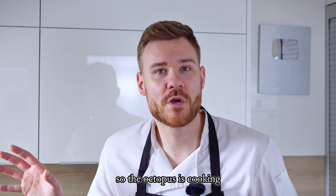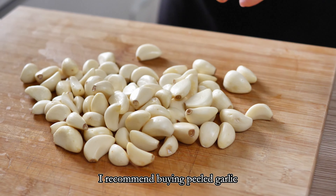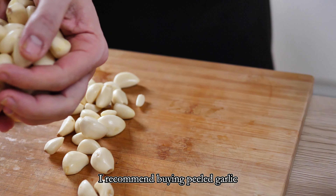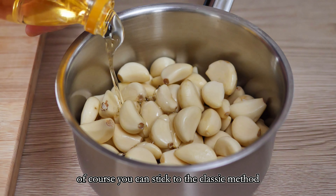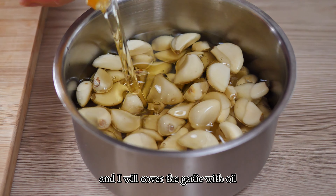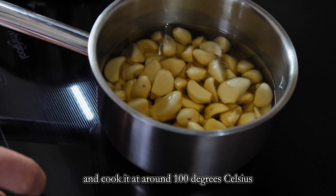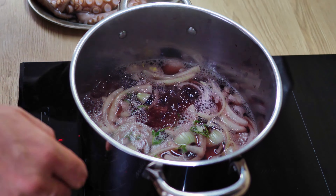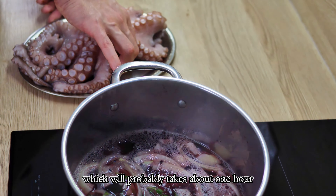So the octopus is cooking and now I have to start with my confit garlic puree. I recommend buying peeled garlic especially since you need quite a lot for this puree. Of course you can stick to the classic method and peel it yourself if you prefer. I will cover the garlic with oil and cook it at around 100 degrees Celsius until it achieves a light brown color, which will probably take about one hour.